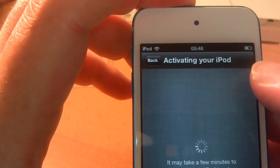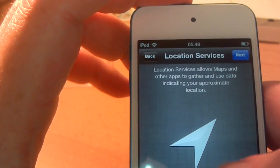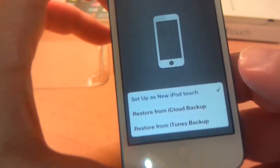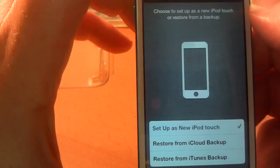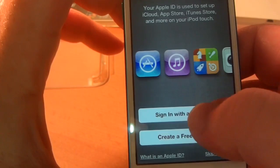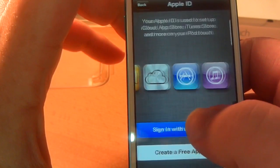Activating your iPod — what are they activating for, it's not a phone. Oh well. Enable location services — next. Set up as a new iPod touch — next. Sign in with an Apple ID — OK, I'll do that off camera.